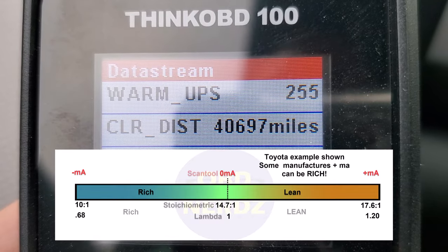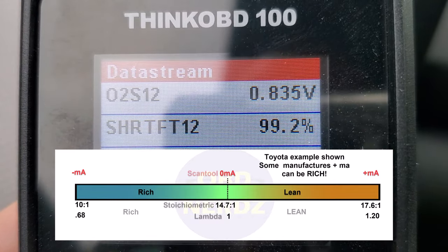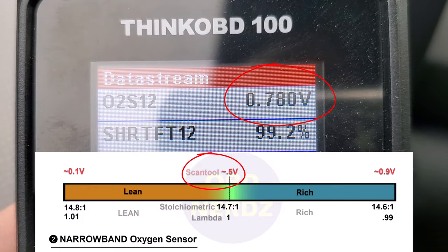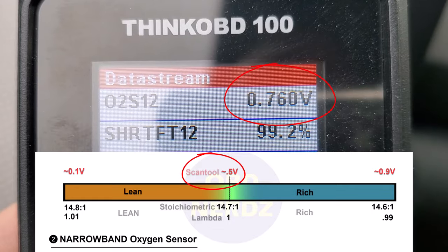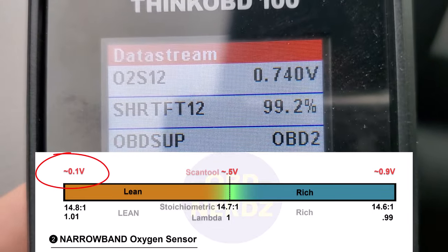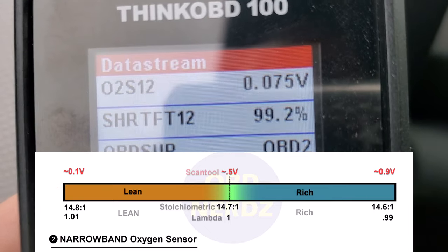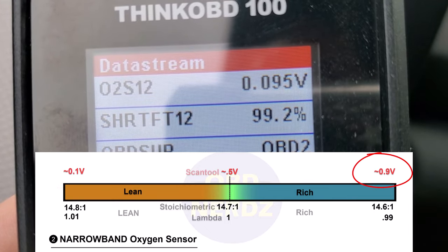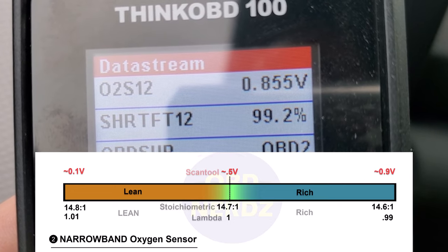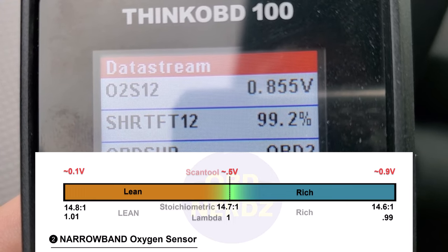That was the upstream sensor. Now let's look at the downstream. I'm going to pump the brakes and watch it go down then back up. It's already coming down a bit — there are some good brake pumps. You can see it drops all the way down to almost zero volts — about 0.097 volts — and now we're going to see it come back up to a rich condition.